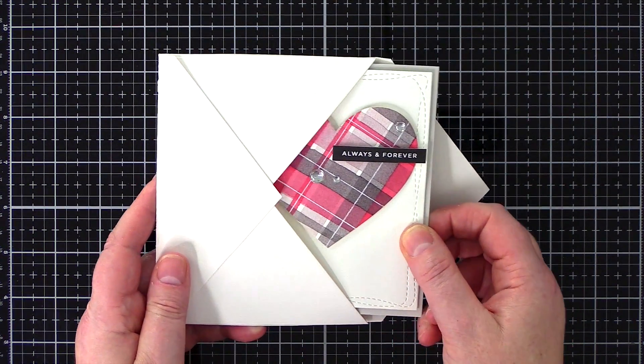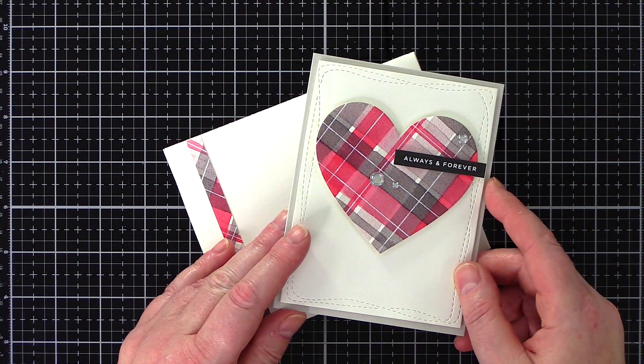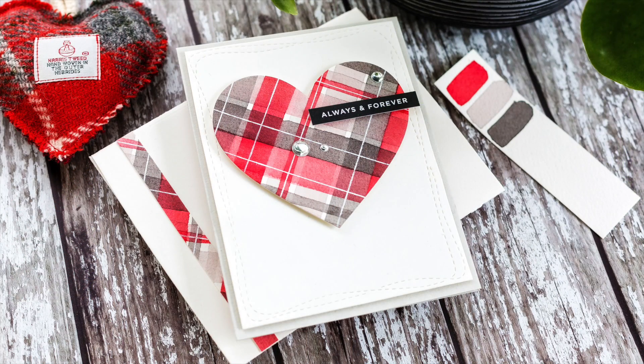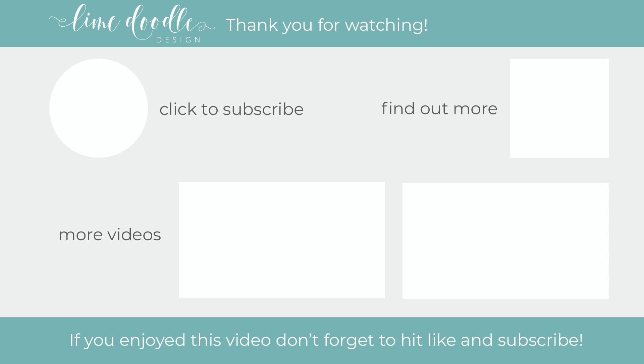So there you have it — a clean and simple card with a watercolour tartan heart and matching envelope. This card would be great for Valentine's but I also picked a sentiment that would work well for an anniversary too. I'll leave links in the YouTube description to the products that I've used today, as well as a coordinating link to the blog post over at limedoodledesign.com. Thank you for joining me today, and if you've enjoyed this tutorial I'd be delighted if you gave it a thumbs up and subscribed to this channel. Also if you'd like to get notified when a new video is out, don't forget to hit the bell button next to the subscribe button too. Thanks and I'll see you next time.